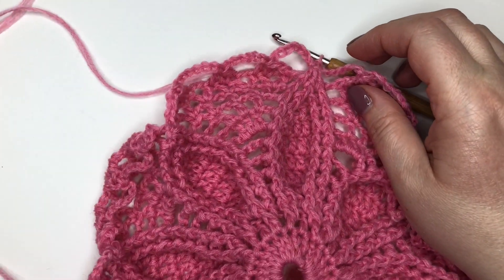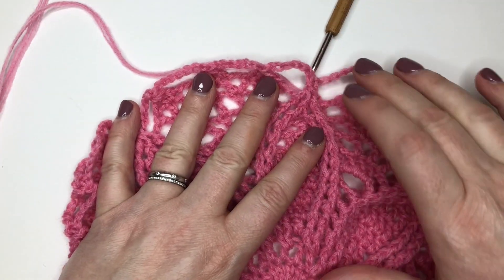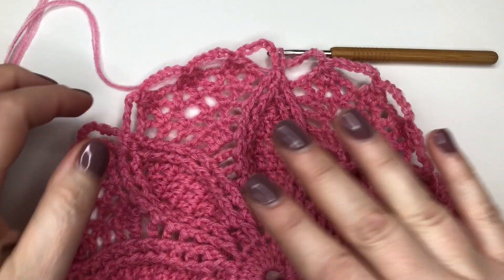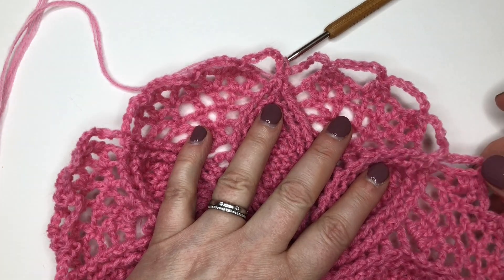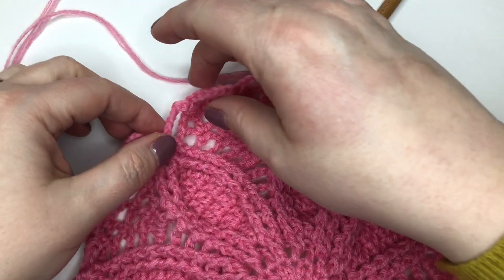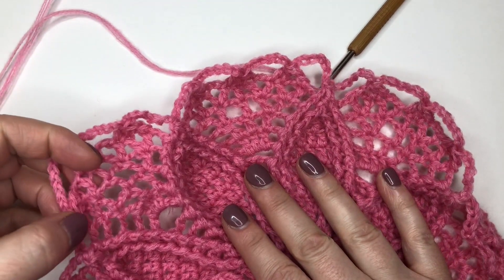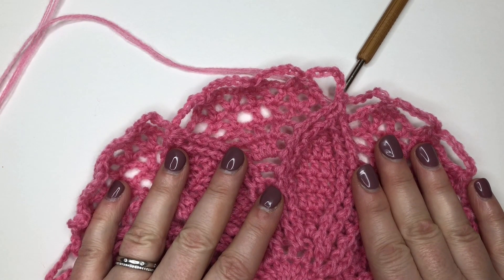I know it's curly but don't worry because we're going to block it at the end and it'll flatten out beautifully. Just before you move on, because of that mistake in the pattern — apologies again — each of your segments should have four loops at the top, so there should be 32 loops in total going all the way around at the end of Round 13.